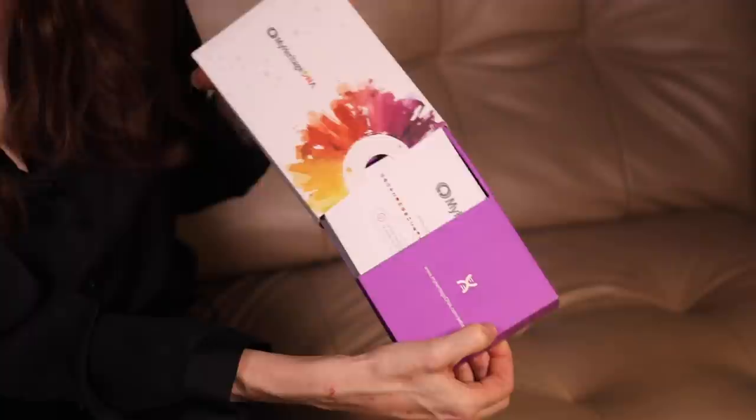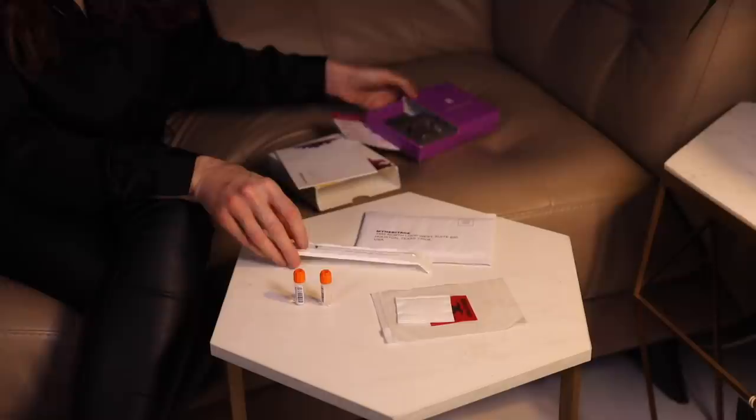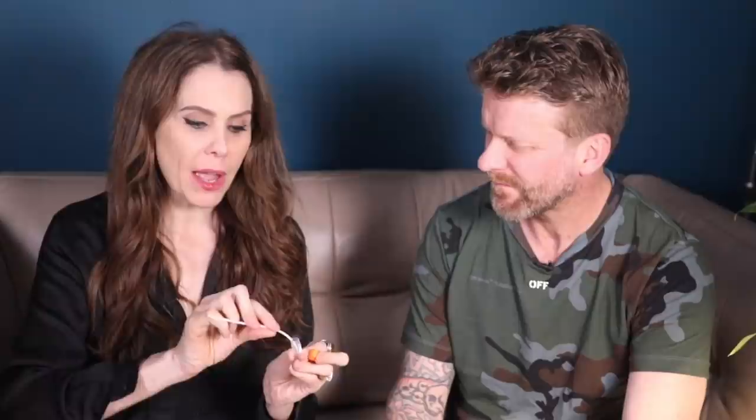All I have to do is open it and there's an amazing set of instructions to follow. Even better, Pete's going to find out where he comes from too, so we're going to have a little competition. It's really easy. All you need to do is follow the instructions. I'm going to take the swab from the wrapper and rub it on the inside of my cheek for between 30 and 60 seconds. Then I take this vial, open it, and make sure that you don't touch the swab with anything apart from the material from your cheek. You pop it in, put it to the bottom, and then you break it off. Then secure that vial.